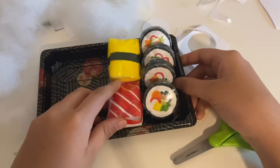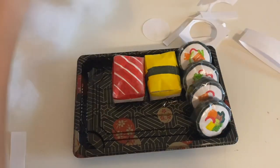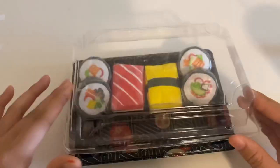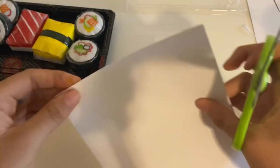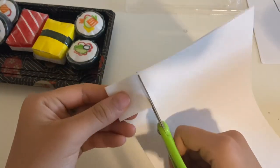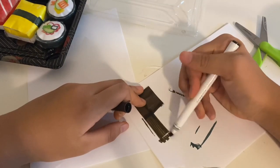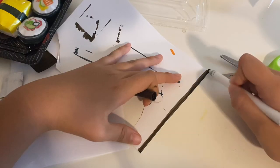Here are the finished paper squishies I've made so far. I'm moving two of them because they don't look even. Now I'll be making the soy sauce, which is a big part of a sushi set. The color looks black but it's kind of a soy sauce color.